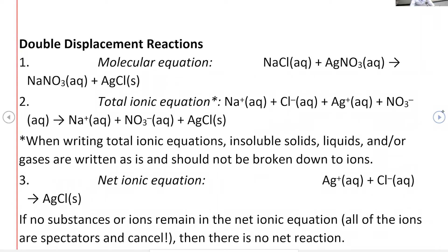In a double displacement reaction, you have two ions being replaced. This reaction takes place in aqueous solution. For example, sodium chloride aqueous mixed with silver nitrate aqueous will produce products. To predict the products, we switch partners — switch cations. The cation from the first compound goes with the anion from the second compound, and the cation from the second compound goes with the anion from the first compound.